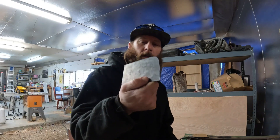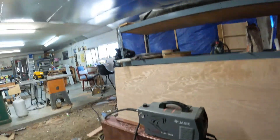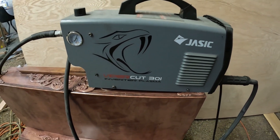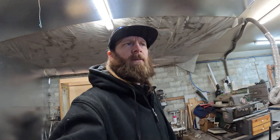Alrighty guys, got her cut out. Plasma cutters are a lifesaver, man. If you don't got one, this is a D&B special — it's a Jurassic Viper Cut, works on 220/120. Either way, it's a pretty good little machine. I think I paid like $555, maybe $600 for it, and it uses the same tips you can get down at Harbor Freight, so it's a win-win. It's been pretty good so far, I've cut out quite a bit of stuff. If you ain't got one, get one — they're nice.